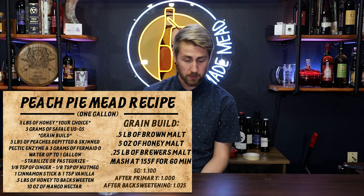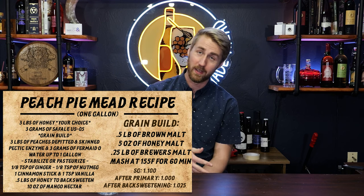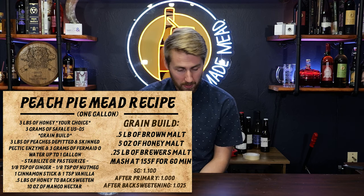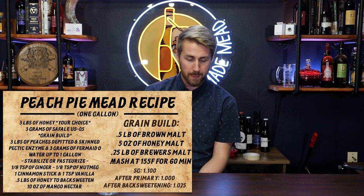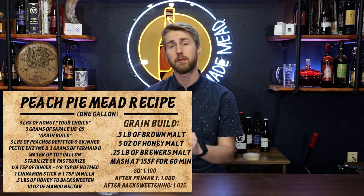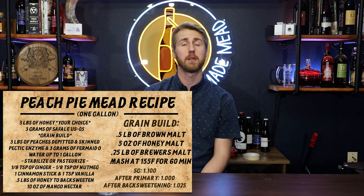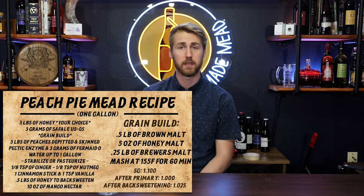You're going to need plenty of peaches. We used three pounds of peaches for the one-gallon version; for mine it was 30 pounds of peaches, plus pectic enzyme. Our spices, as you can see on the card, were put in after fermentation had finished. We did stabilize this so we could back sweeten with more honey.